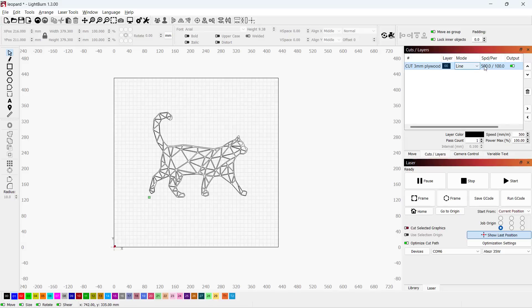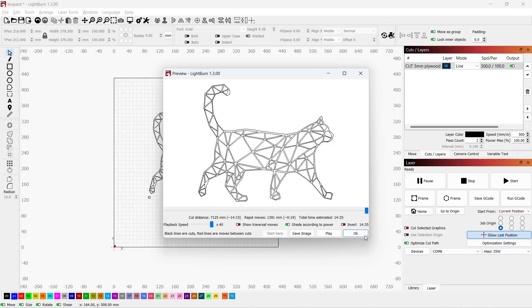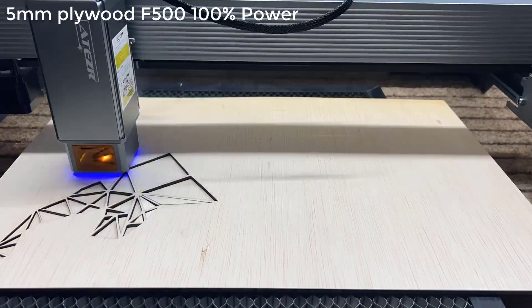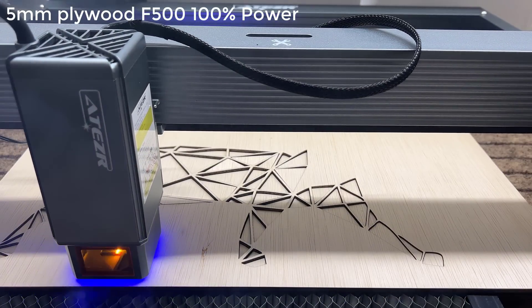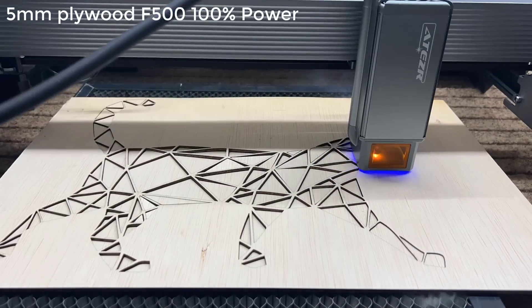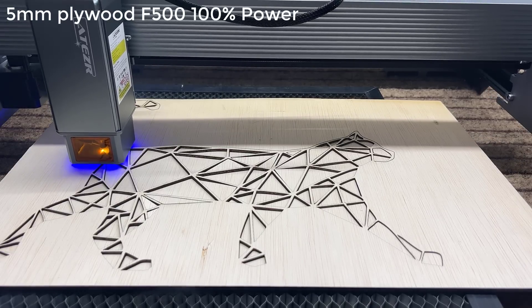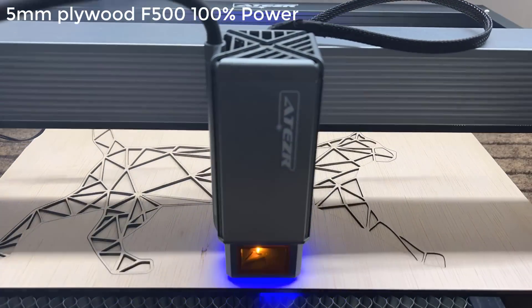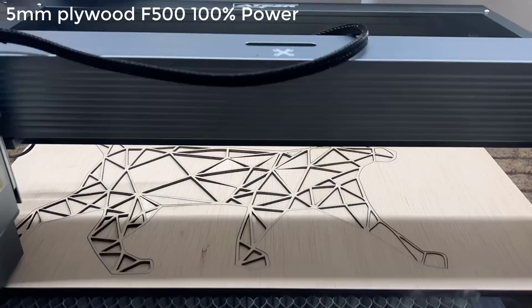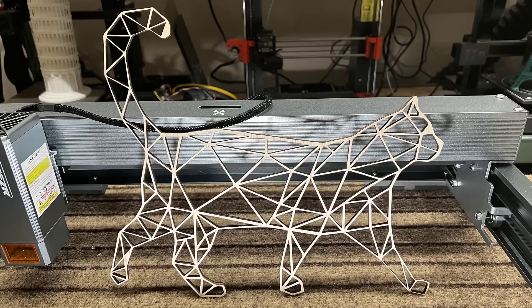After that, I will make a leopard by cutting the Spectre Leopard design from the 5mm plywood. As there are a lot of small cuts which may require a little more power than a simple straight line, I will use 500mm per minute speed and 100% power. The result is very clean and every small detail was completely cut through. The edges on every small piece are clean, showing that the air pump is really good for cutting.